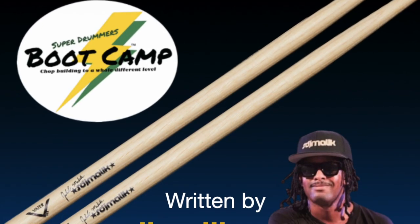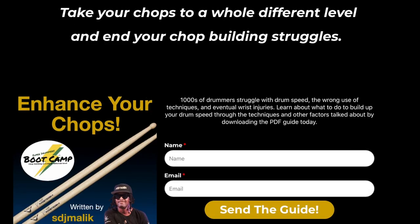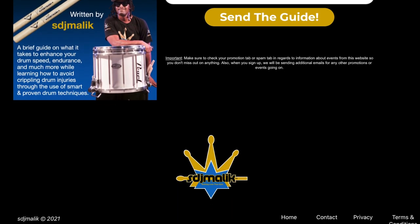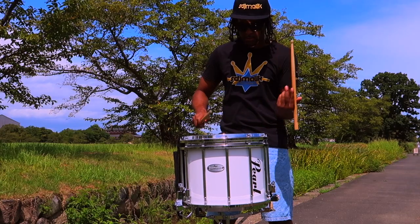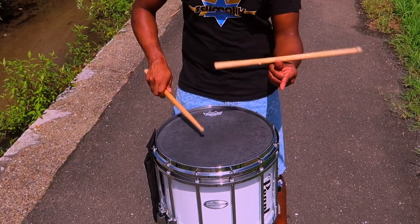I created an ebook based on chop building and it is free to download right now. All you got to do is click the link in the description, but I know you guys are too lazy to do that — go ahead, prove me wrong, download it. We're gonna do a chop challenge, why? Because I like challenging you guys.